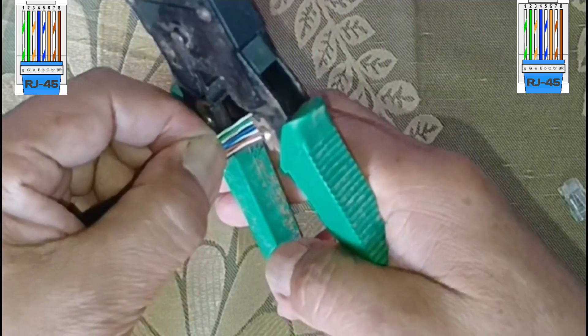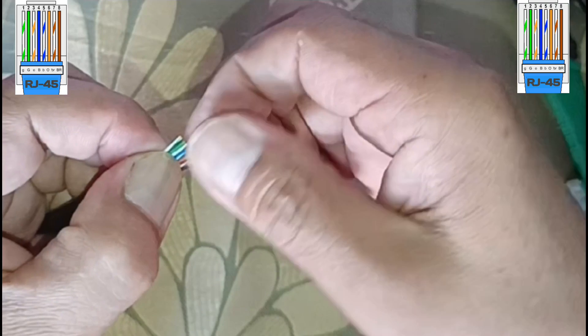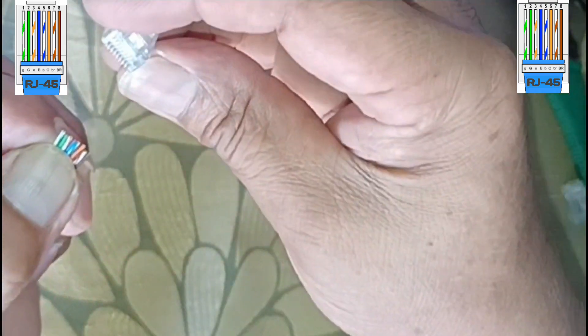Cut the wires into an even line 1 half inch, 13 millimeters, from the sheathing. Hold the wires with your thumb and index finger to keep them in order.